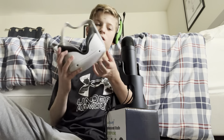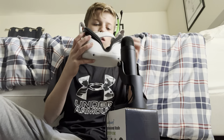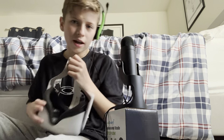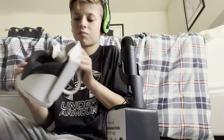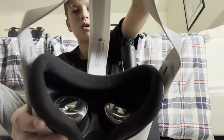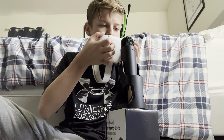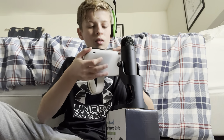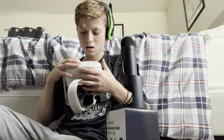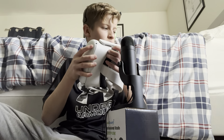And then we have the Oculus itself. If you guys don't know what it looks like on the inside of it, this is what it looks like. And then, of course, you have a traveling bag for it.